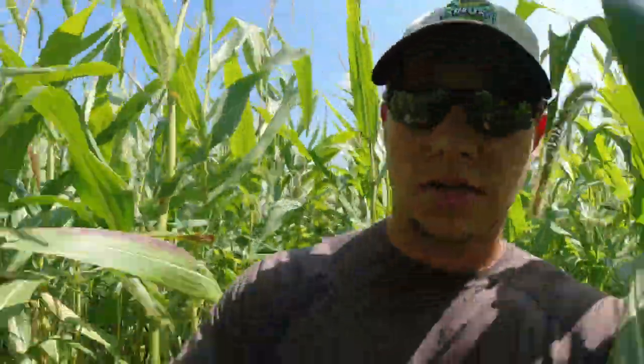I've got one more hybrid I want to pull out of this field — it is 108-day, it is a Viking or that Albert Lea Seeds number. 32,000 on the Viking number. Let's grab these ears off these plants and we'll see what they do once we get back to the farm.